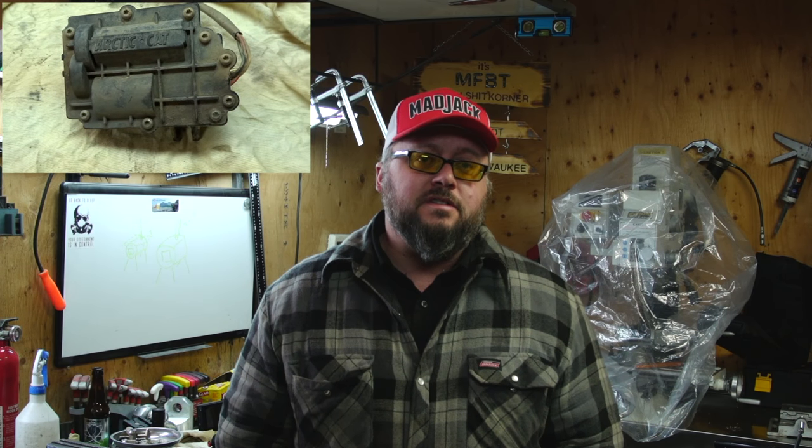Today's video, following along with the Arctic Cat 650 H1 TRV project, is the one where we take apart the 4x4 actuator and see if there's a gear stripped inside or what exactly failed. I'm pretty excited to see what went on, so let's have a look.